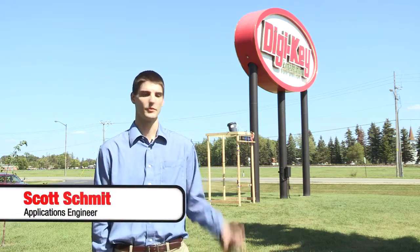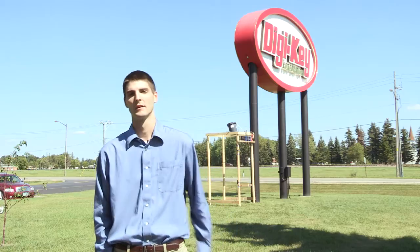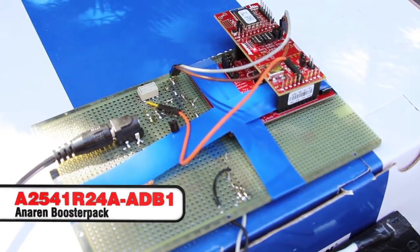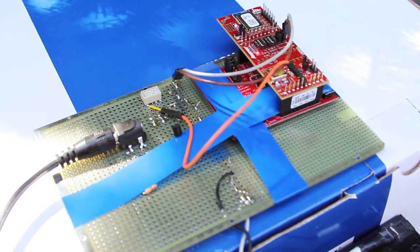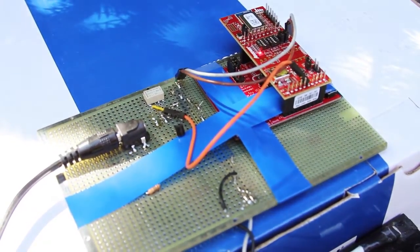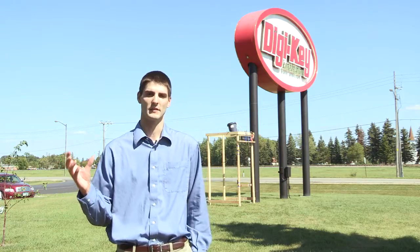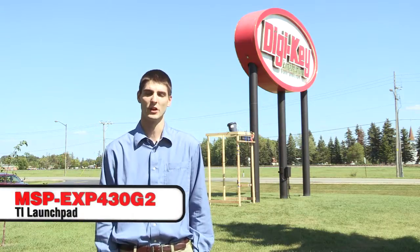The way we're going to trigger this whole thing is through a Bluetooth app on this iPod. We have an Anorin Bluetooth module at the base of the flagpole over there. The Anorin Bluetooth module has a TI Bluetooth chip inside of it, and the whole Bluetooth module is mounted to an MSP430 launch pad.